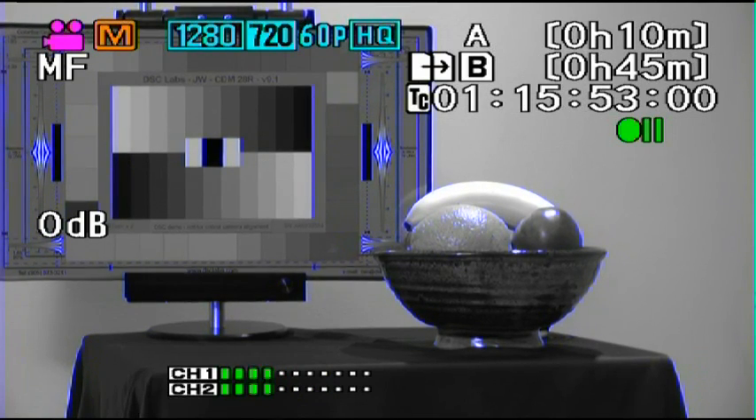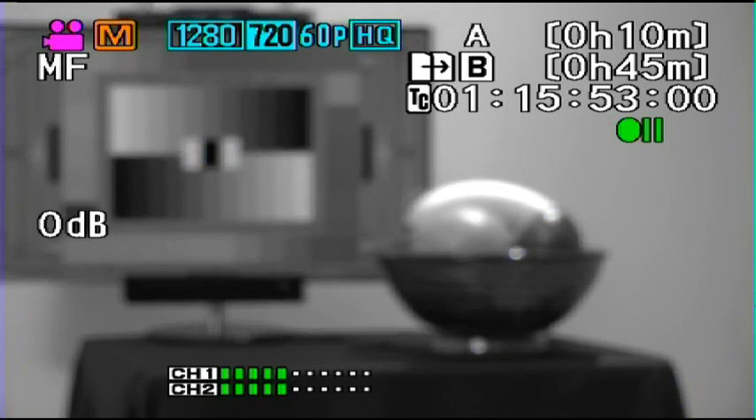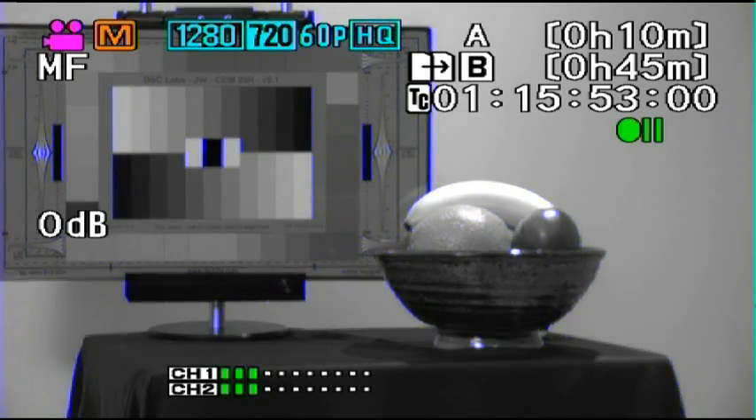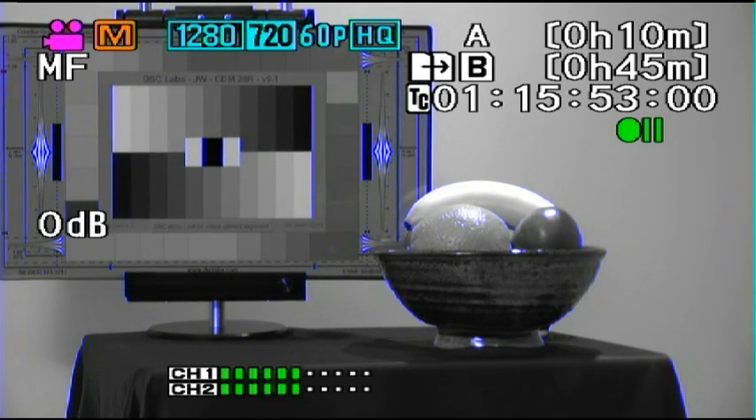If I just manually throw it out of focus, you'll see the blue lines go away, and as it finds focus — there we go — we're highlighted with blue lines. The way that Focus Assist works is the camera looks for high-contrast lines.